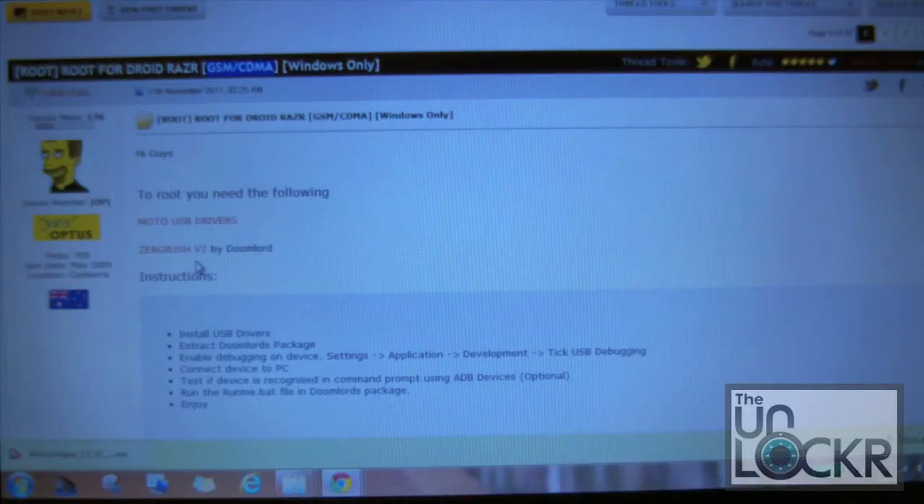The next file we're going to need is from Doomlord — it's our actual script that we're going to execute from our computer when we're connected to our Razr. You can see here that we've got V2 listed, and there's actually a version 3 out for this but this thread hasn't really been updated. We will have both links on our site at theunlocker.com below this video. We are running the latest version of the software pushed out by Motorola and Verizon, current as of December 30th.